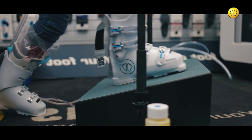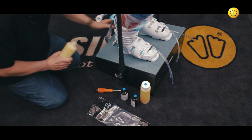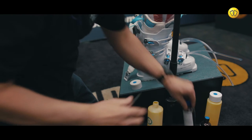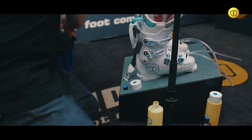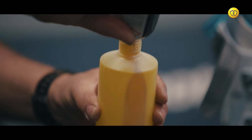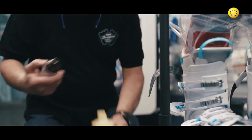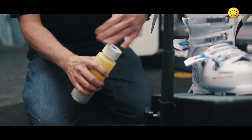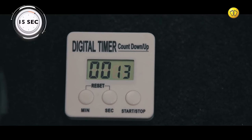Have the customer stand on an appropriate angled surface. Mix the chemical components in the foam container provided, then shake for 15 seconds.